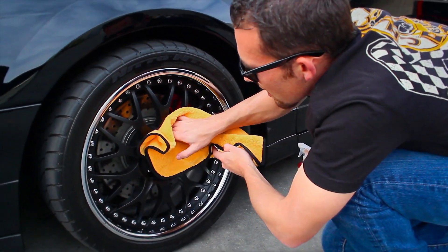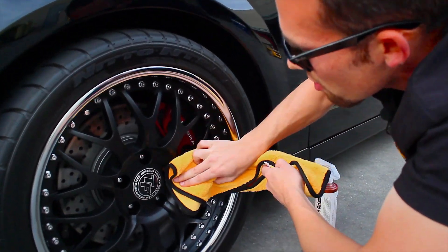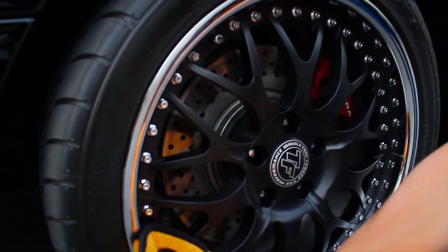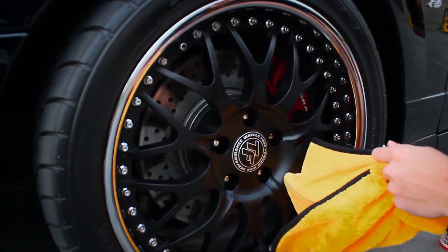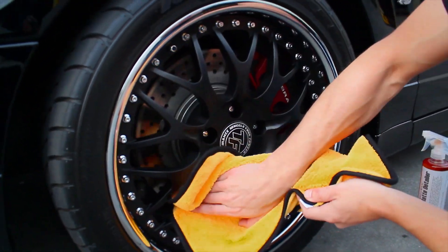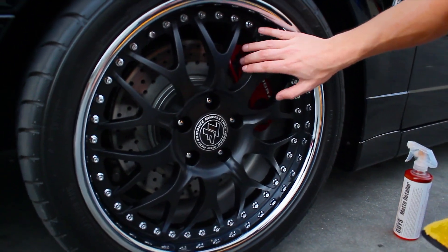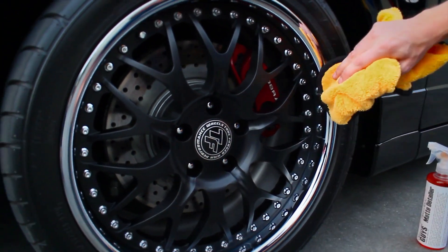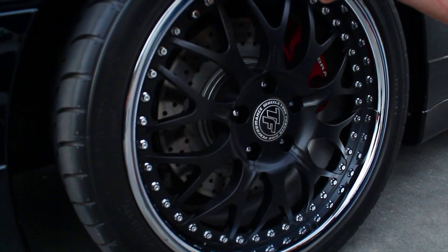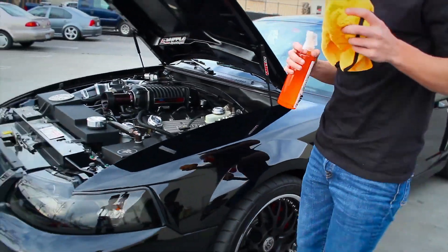This is actually a show car that was in Muscle Mustangs and Super Ford magazine, and it's getting ready for Fabulous Fords Forever — the largest Ford gathering in California — so we want to make sure it looks extra good for that show coming up in the spring. Now that wheel looks real fresh. It's smooth, has no drips or stains, looks extremely fresh, and the chrome lip — which is actual chrome, not polished — was cleaned perfectly without any issue.